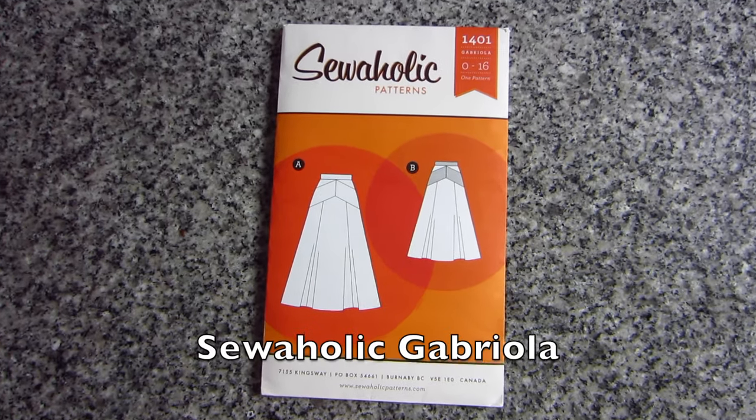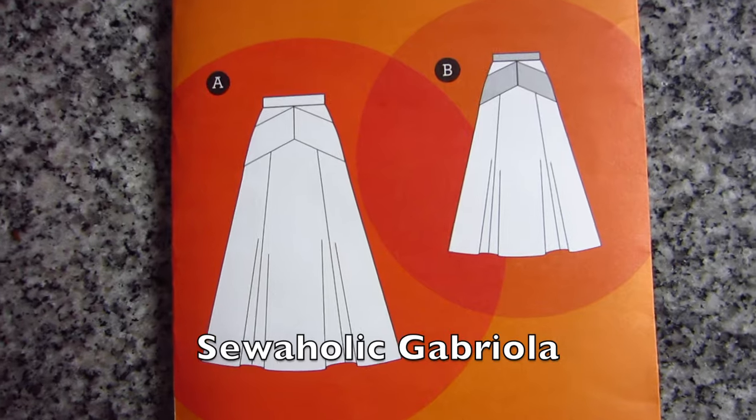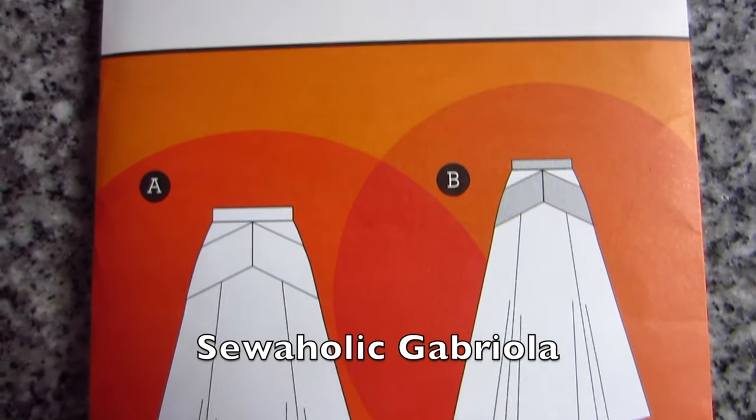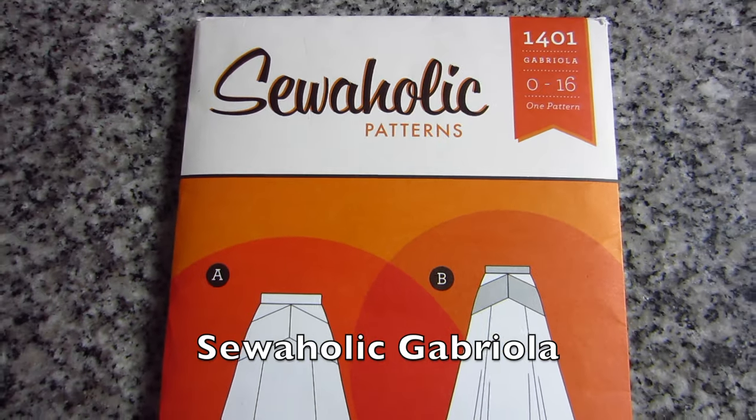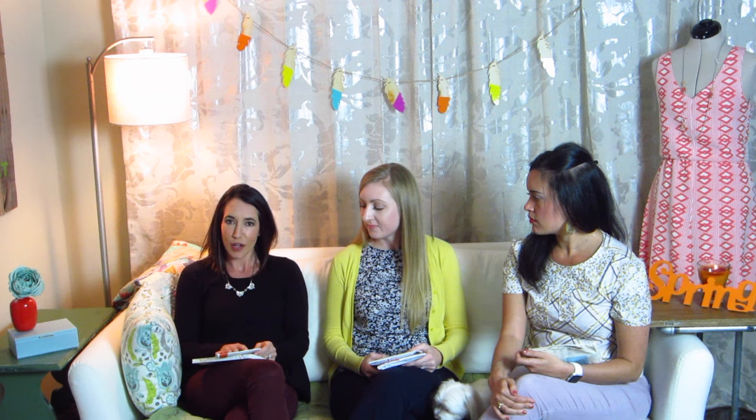For my first pattern, I have a maxi skirt — it's the Sewaholic Gabriola maxi skirt. I've made this one before and I really like it because it's a little more figure-flattering. It's got really nice yokes in the front and the back, a zipper, and it's really drapey and flowy. I like to wear maxi skirts especially in the spring. Here in Charleston it gets too hot in the summer, plus my legs are still pretty pasty in the spring, so a maxi skirt covers it up. I usually pair it with a tank top and a cardigan and I can also wear it to work — they're really versatile.